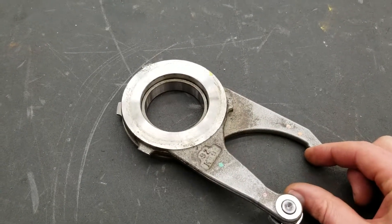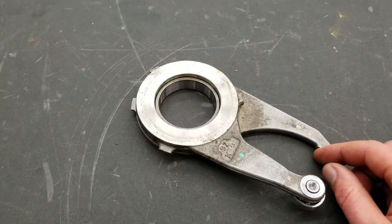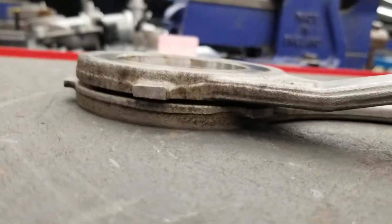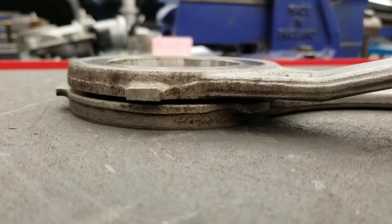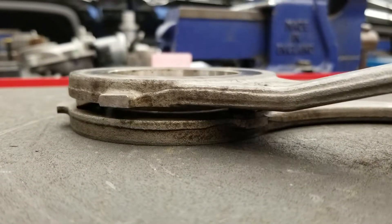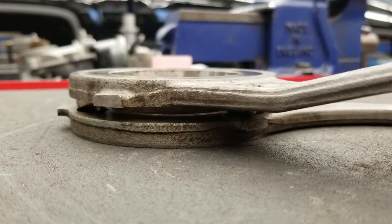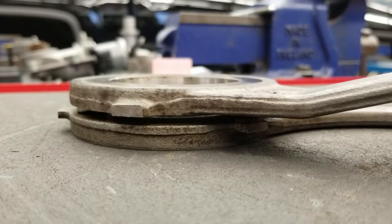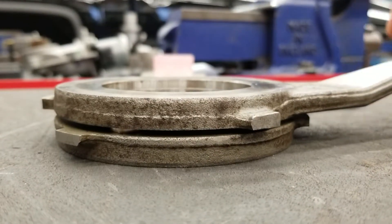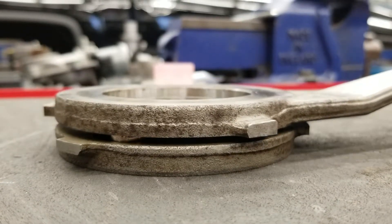If you look from the side and you rotate it, the plates actually spread apart. In this situation we're using it to apply clutches in a transfer case. I turn this here and you can see the one ball right there, like so.